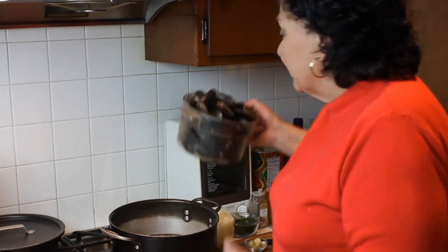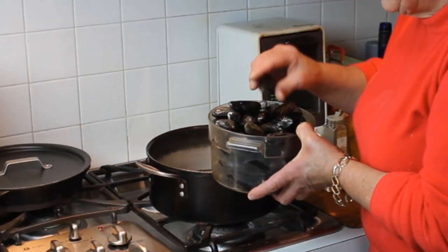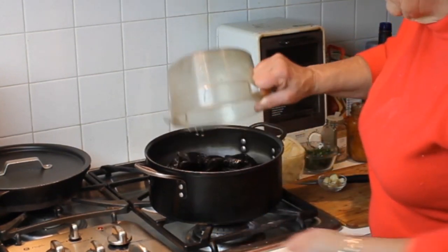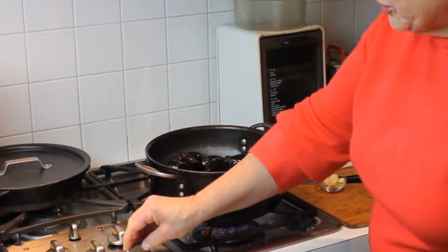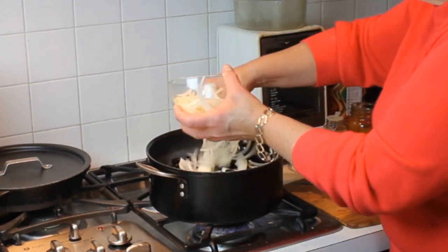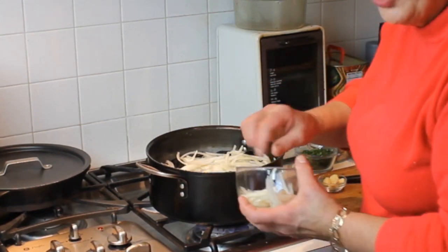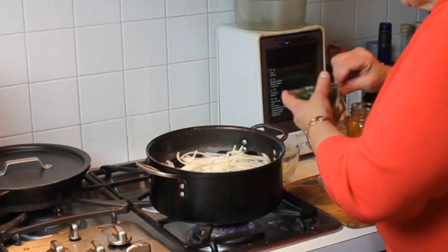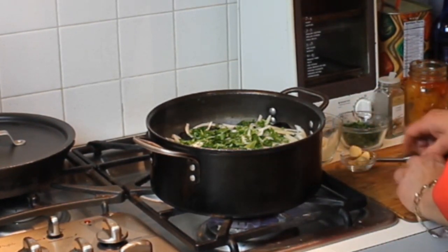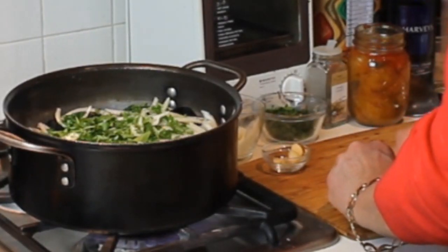I have mussels that I've already cleaned — all I did was rinse them because there are no beards to take off. I think they're probably Prince Edward Island mussels, PEIs as they call them. We're going to dump those in a pot I have set to high heat. The mussels are stone cold. To that I'm going to add some sliced onion, about a quarter to a half of a large onion, or one good-sized small one, and then some fresh chopped parsley and thin-sliced garlic.